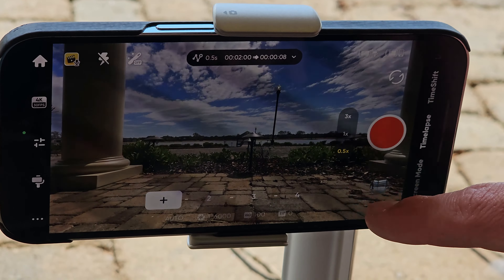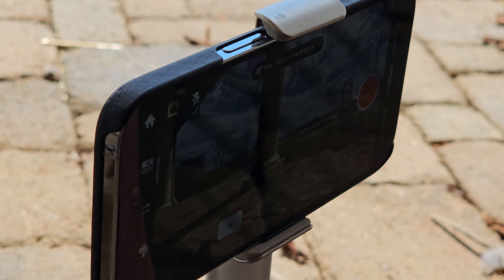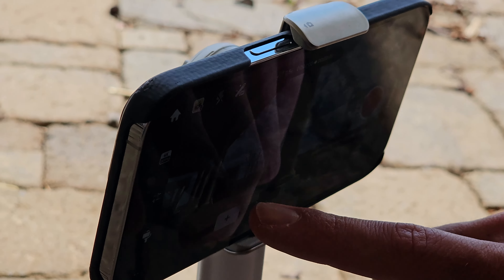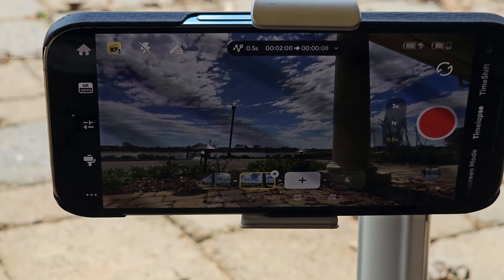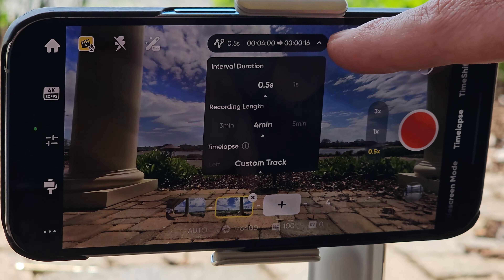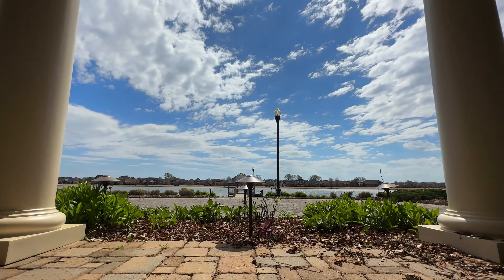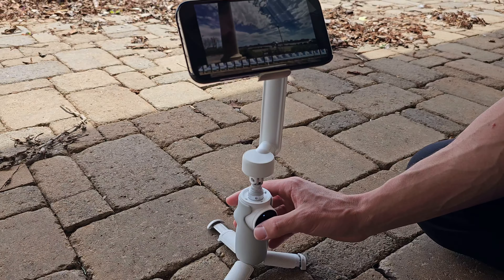We're able to set up to four points in here. Go ahead and start it all the way left and up a bit, hit plus to add a point, slide all the way over, hit plus. If we record for four minutes it's going to give us a 16-second clip. Hit go — it automatically moves to point A. That looks sick!